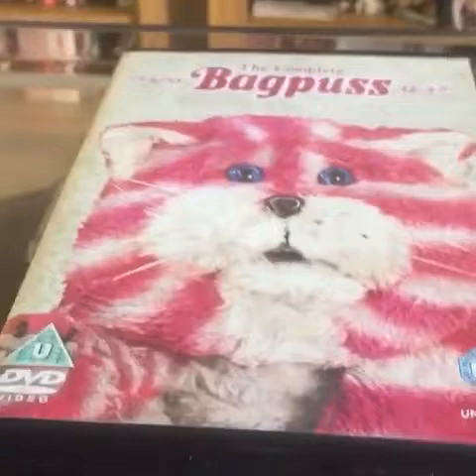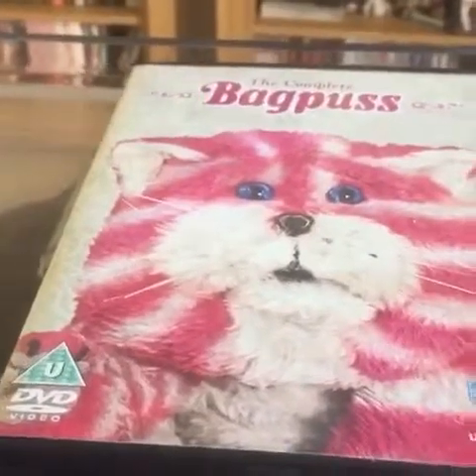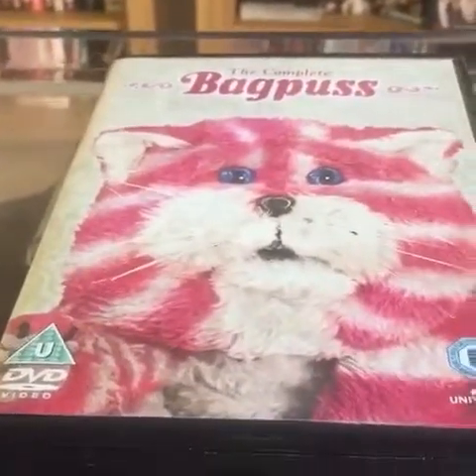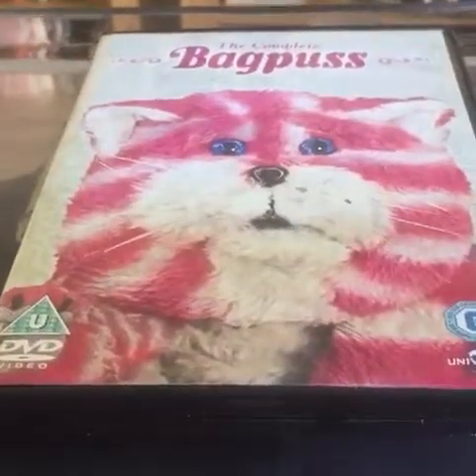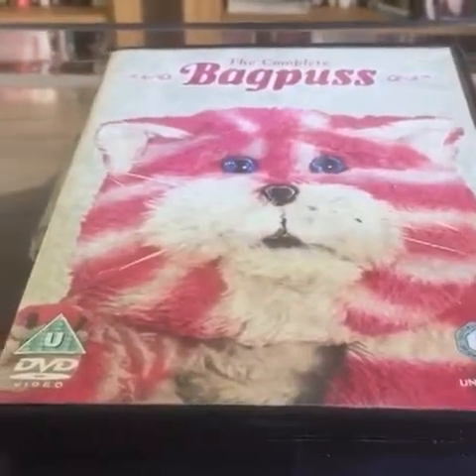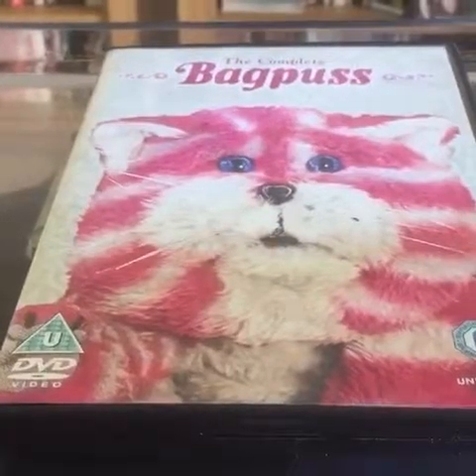So here is the DVD in question: Bagpuss the complete collection. What a beautiful, beautiful cover that is — Bagpuss himself with those really bright blue piercing eyes.